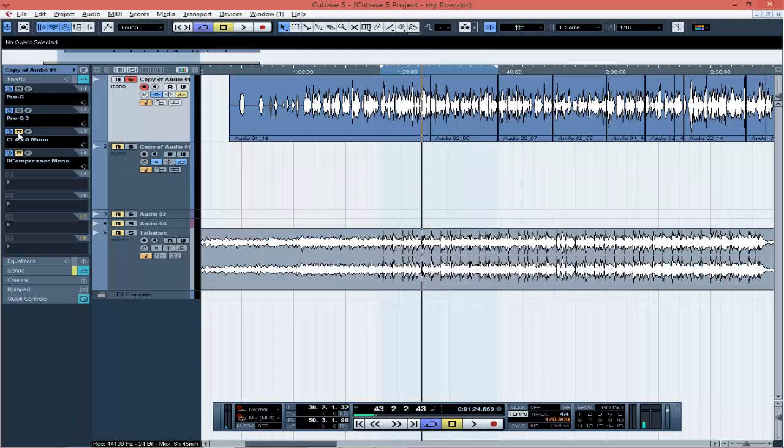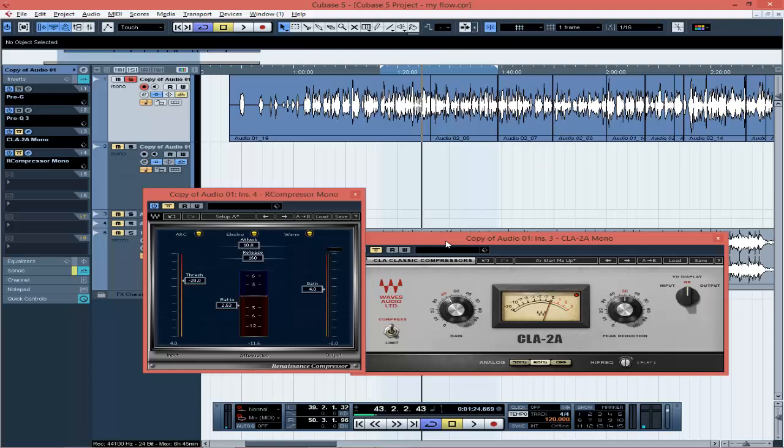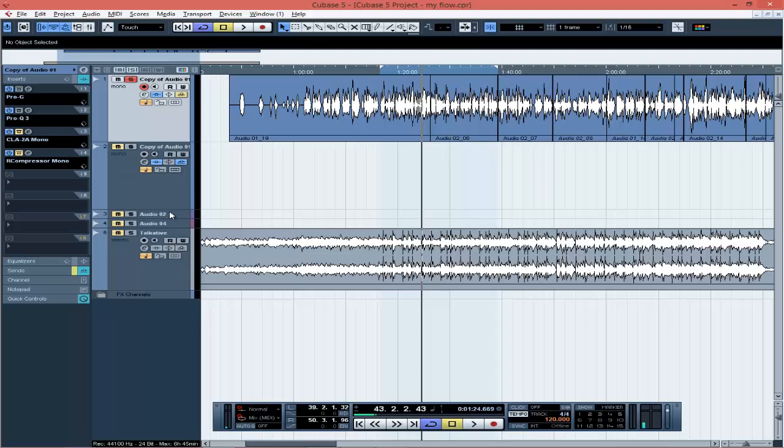The next important thing is making sure your vocal sits properly with your beat — this comes down to your compressor. You need to know how to use your compressors so that the vocal fits properly in the beat. The EQ cleans out frequencies that aren't working, and the compressor makes sure the dynamic range is actually good. When you compress, you lose volume, so you bring the gain back up. If you recorded too loud and your vocals are louder than your beat, just bring the volume back down.